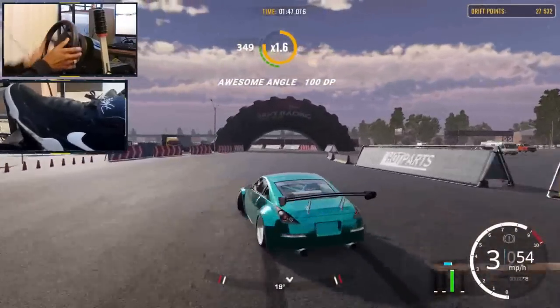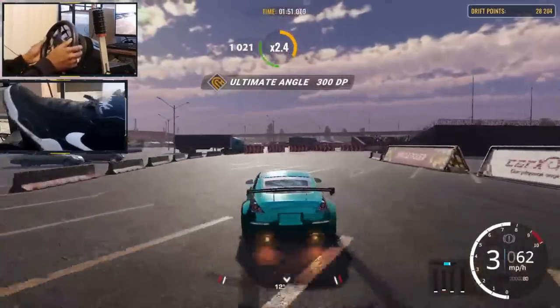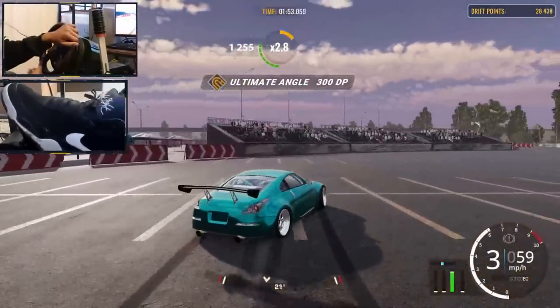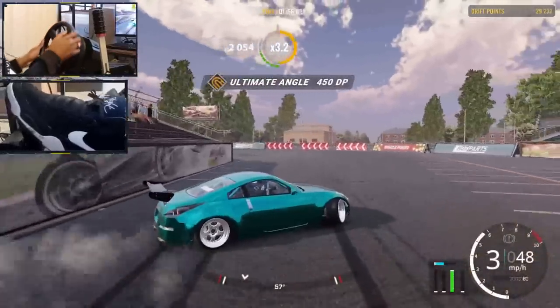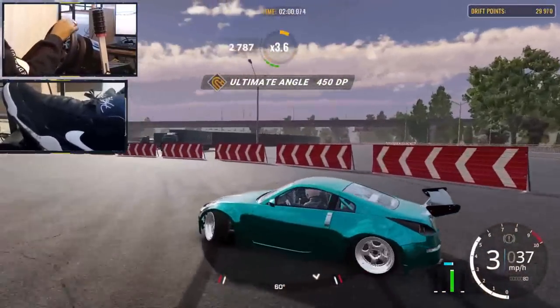Yeah, as you guys can see I've got the 360s down, actually coming at it a bit smooth and whatnot. This is crazy, I cannot believe I'm actually doing this right now. But it's just that muscle memory and some practice, and you'll get it down.